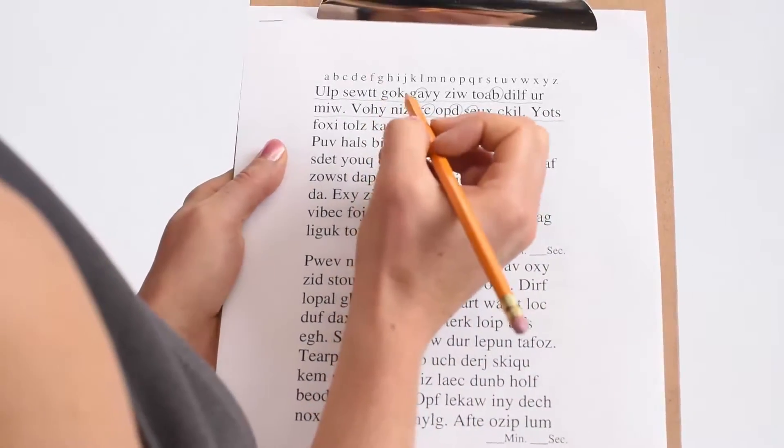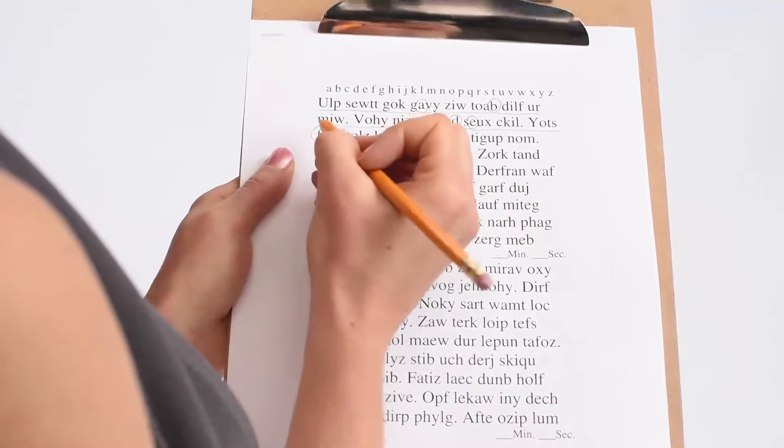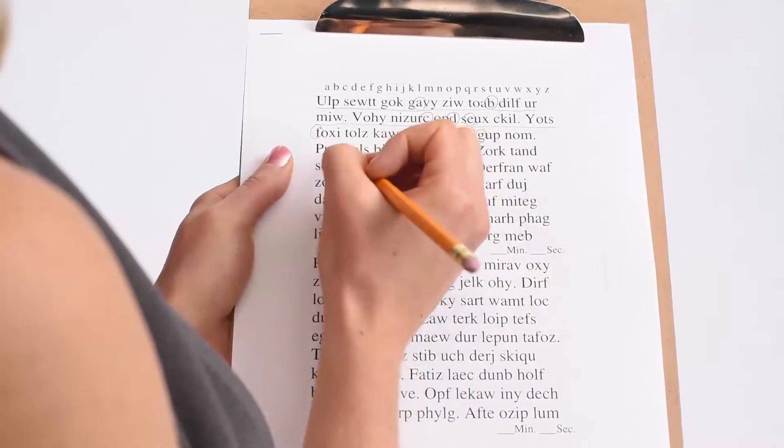This exercise is more difficult when you don't underline and you just circle and follow with your eyes as you go across, circling the next letters that you need to circle.